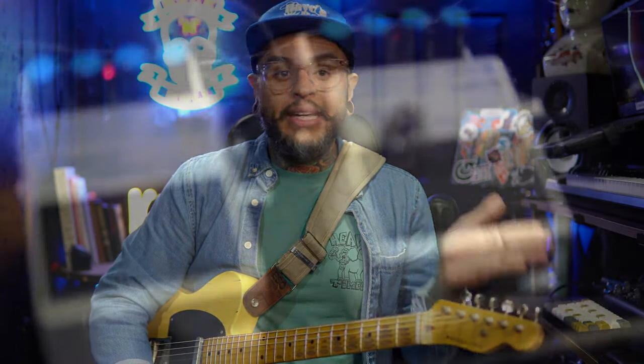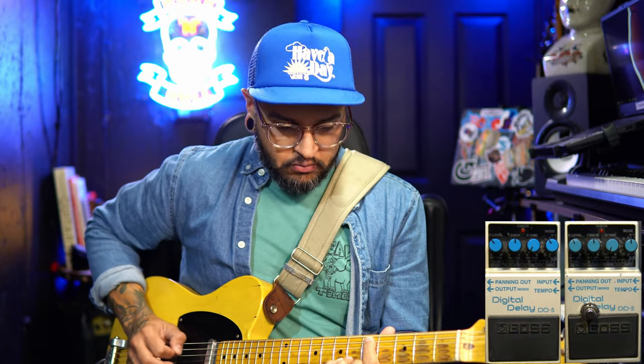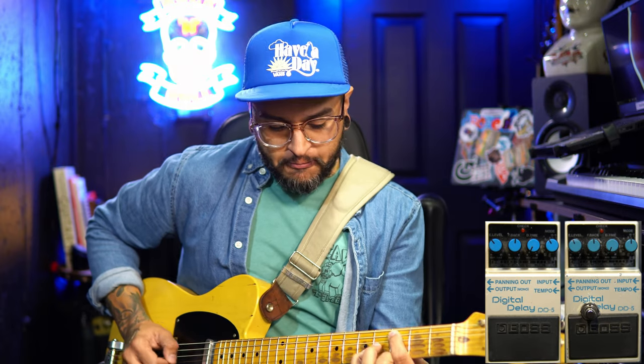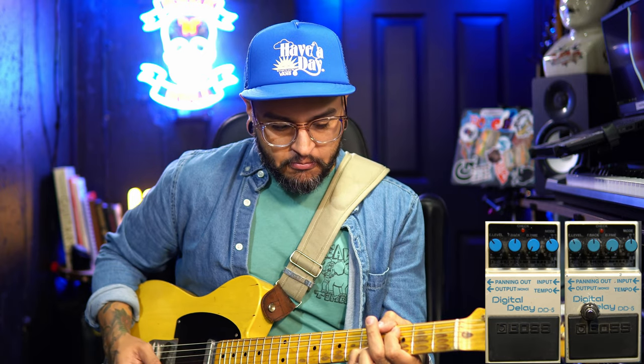I have one set at a quarter note delay and the other set at a dotted eighth. They're both set almost exactly the same in terms of feedback and level, so there's no changes to that at all — I'm just going to stack them together. Now that's a lush sound. I don't think there are a lot of digital delays out in the market that can give you that. You can try to emulate it through EQs and all that stuff, but this is natural — that delay comes right out of the box, no altering it other than maybe a post EQ somewhere in your pedalboard.